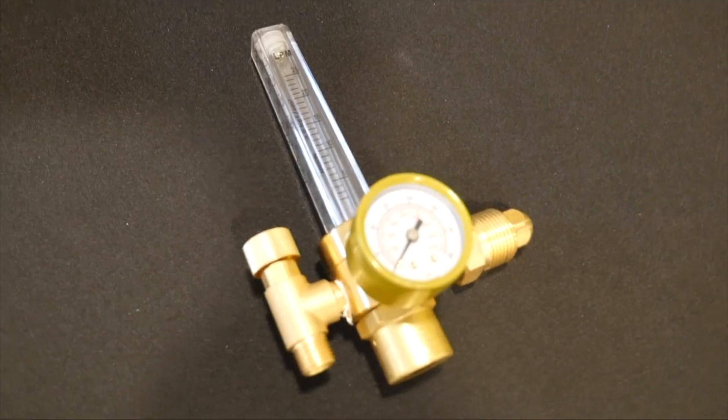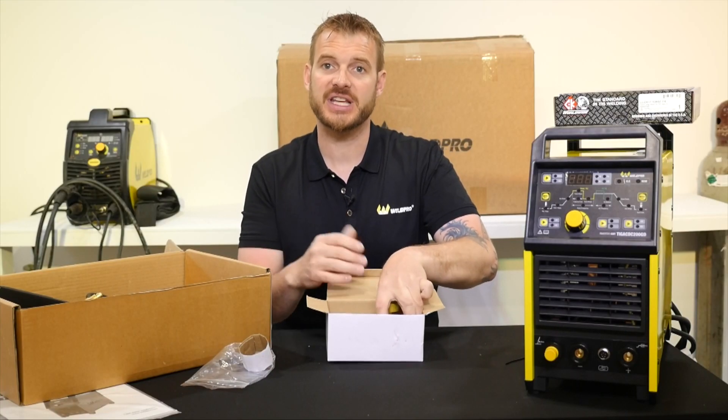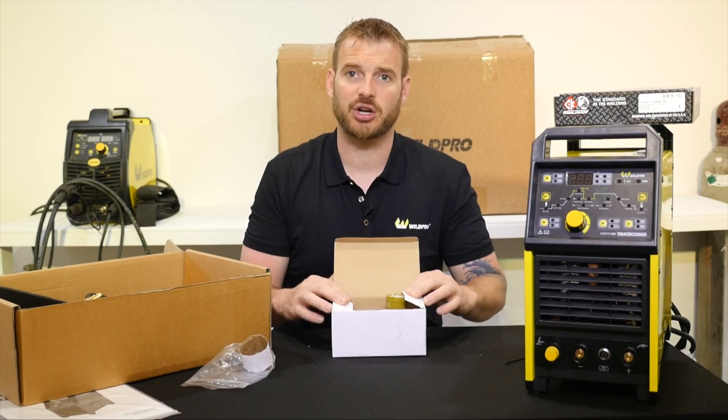This is going to contain your flow meter. The flow meter accurately regulates gas flow to your TIG torch while you're welding. In part 2 of this series, we'll show you how to install this and set it correctly.